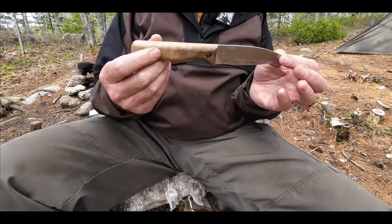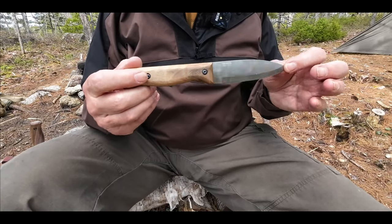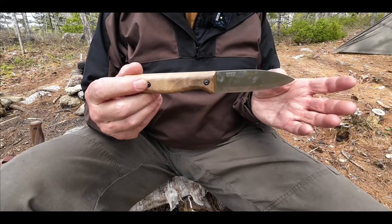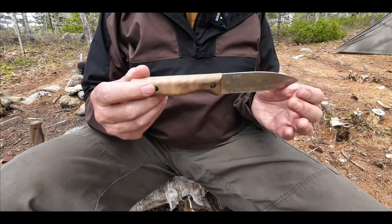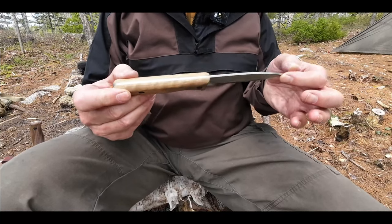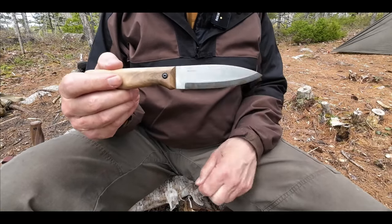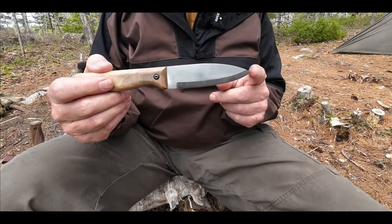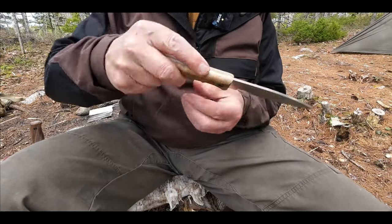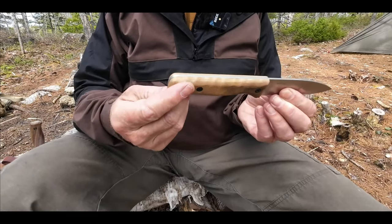Let's talk about the design a little bit because this has got to be triggering some memories for some of you. If this doesn't look like a Woodlore clone, I don't know what does. In fact, I think it's pretty much an identical copy of the Woodlore — not the customized ones, of course, but of that generalized design. It does have a drop point, but it is pretty much a true spear point. And that's true of the Woodlore clone — so that you can palm it and do some drilling with it. And this one works exactly the same for that purpose.